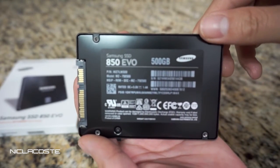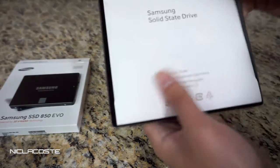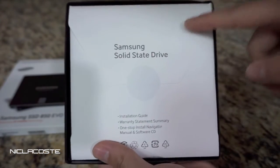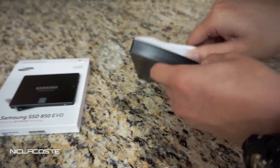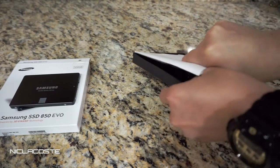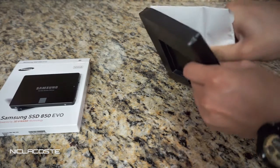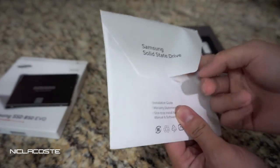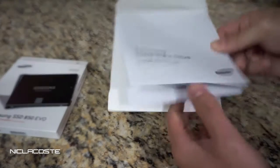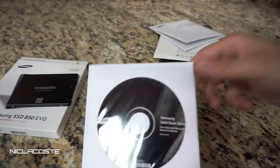In the back you're going to have the Samsung solid-state drive manuals and software. The software is what you're going to be using to clone your current hard drive onto this one. They have it glued on pretty tight — the cover already ripped off when I pulled it out. But yeah, the software is in here, and it also comes with an installation guide that shows you how to do it.